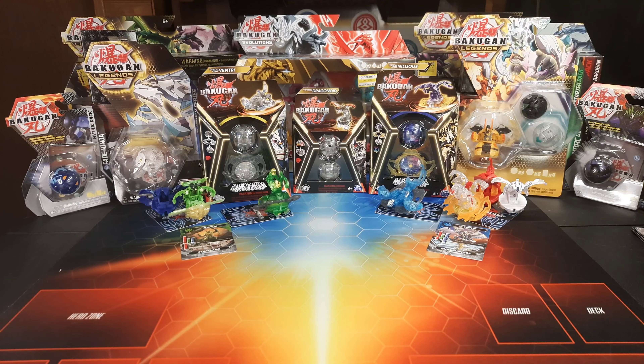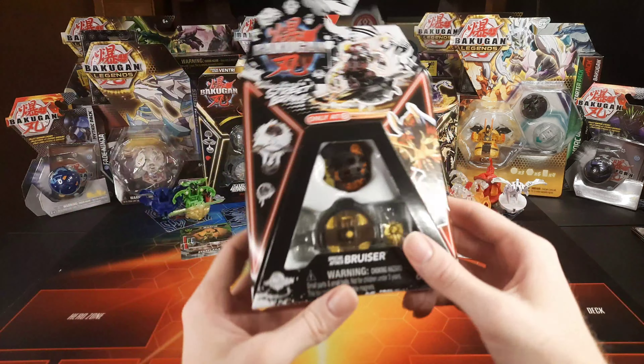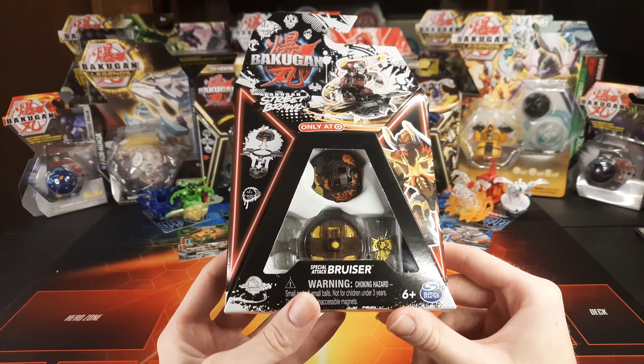Hey yo guys, welcome back. My name is HM and I hope you're doing absolutely fantastic, and if you're new here, the swarm welcomes you. We have just opened up two straight brawl packs, and both of them have had weird issues. I'm really hoping that our third one doesn't have any issues, otherwise I'm going to be very disappointed. Nonetheless, we have the final one that I'm actually most curious to see.